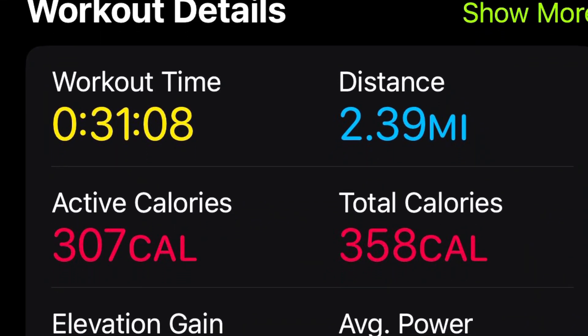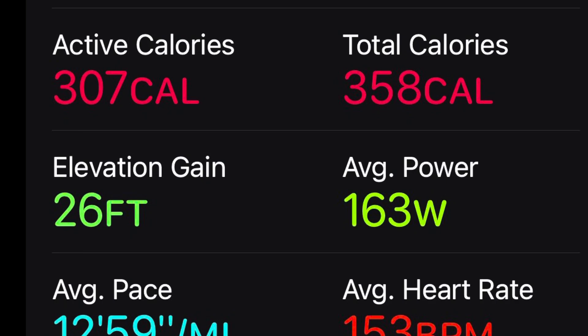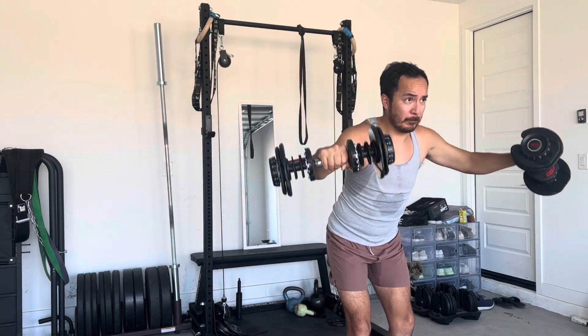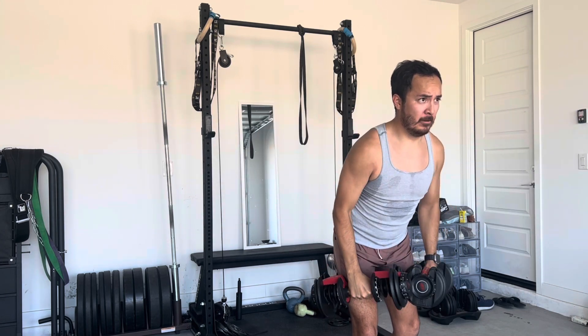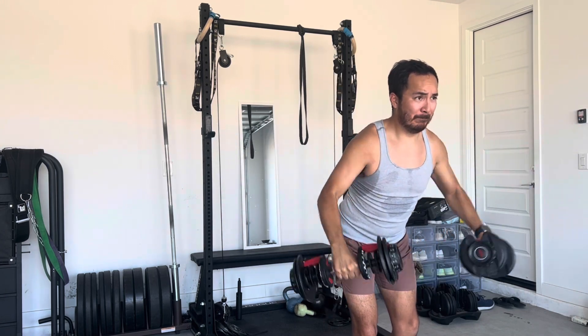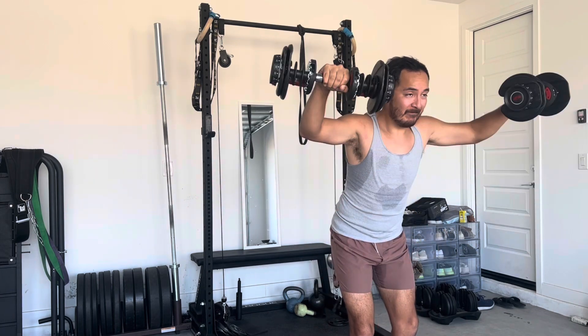After that we went and did a 2.39 mile run, 31 minutes, average heart rate was about 153, which is kind of on the upper side of the low aerobic threshold — 13 minute pace, so not very fast. Just trying to get an easy run in. And then today was arm day.